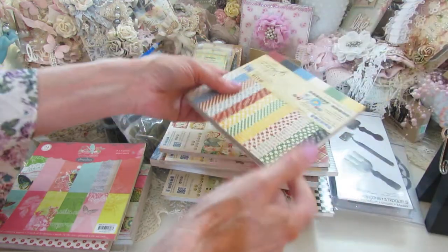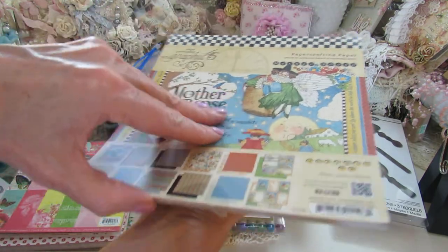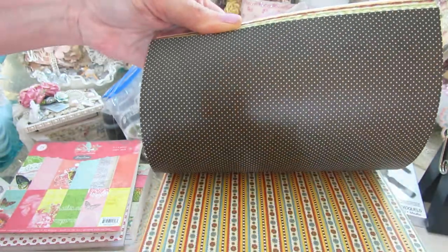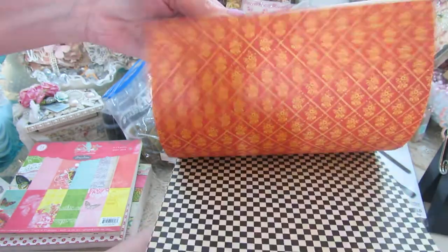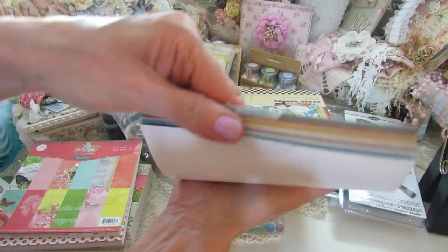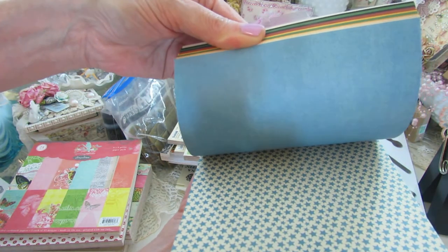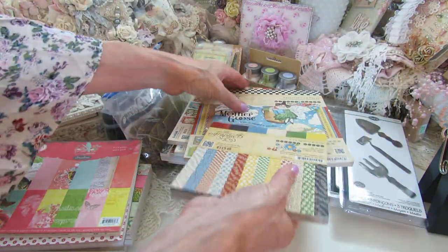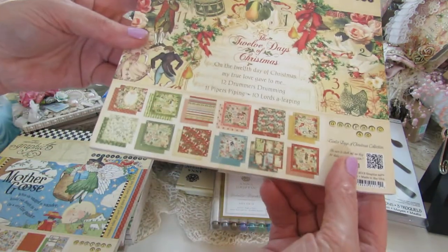This goes with this — it's like the mother goose collection, it's an 8x8 that came out a few years ago. It has bright colors. And this is like the supplemental paper pack, I never opened it, but it's got solid on one side and then the print on the other. It's supplemental to this collection — 8x8 and 6x6.